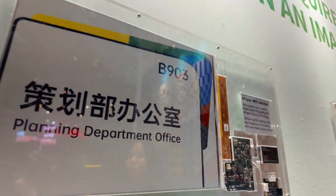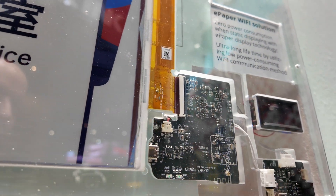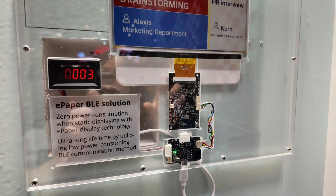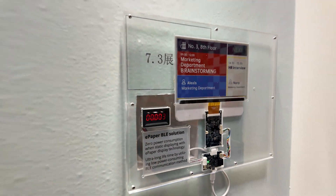And it's going to update right now. What do we see here? Here we just want to show you this is a really ultra low power consumption. You can see here there is a figure about the power. Now it keeps static — so that means it remains a static image.